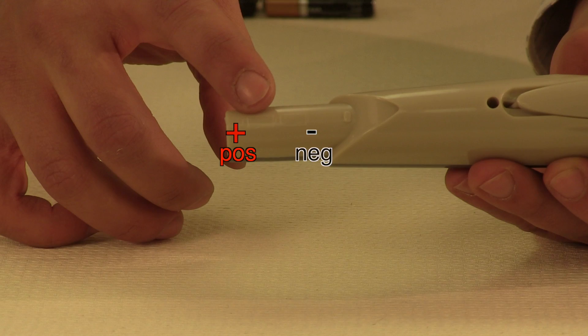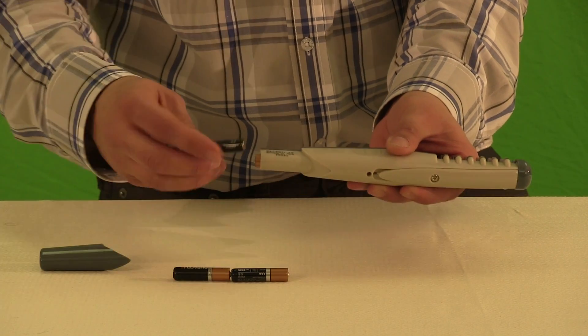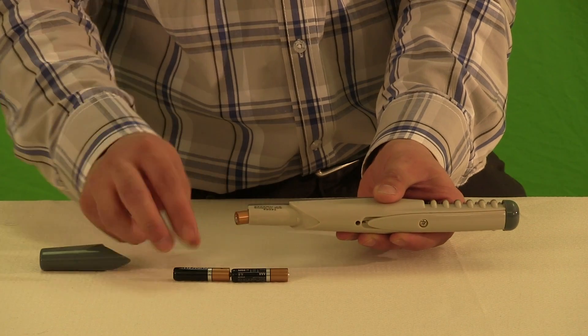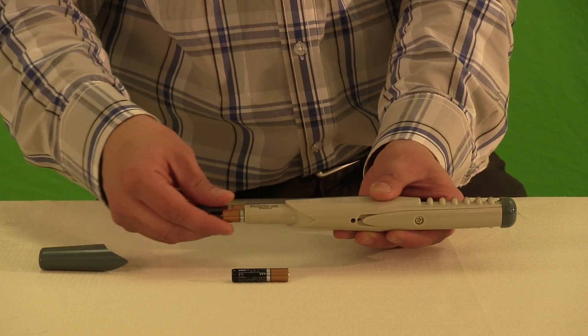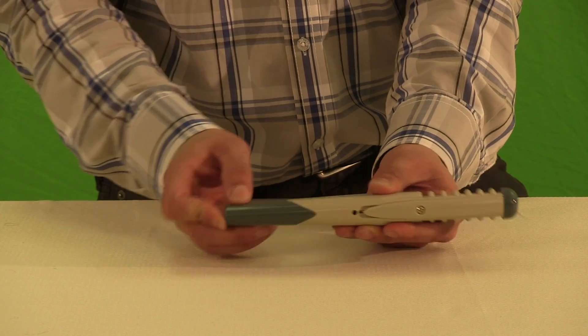The product is marked so you get the batteries in the right direction. Follow that and put the batteries in. Then just replace the cover.